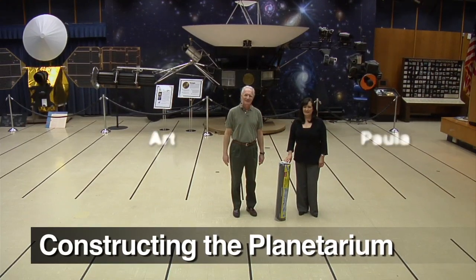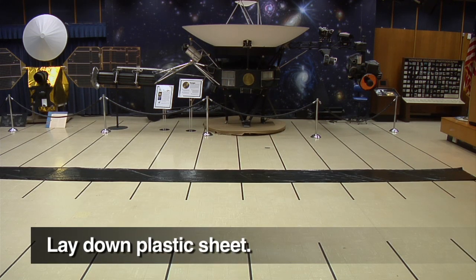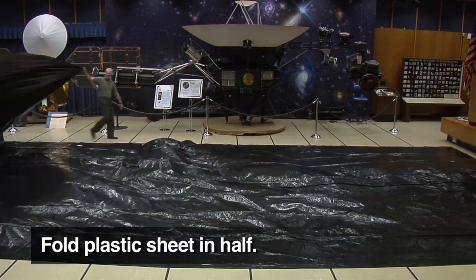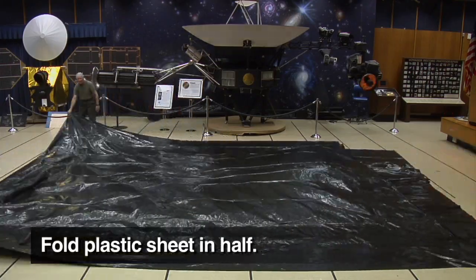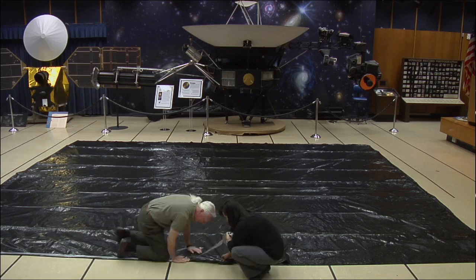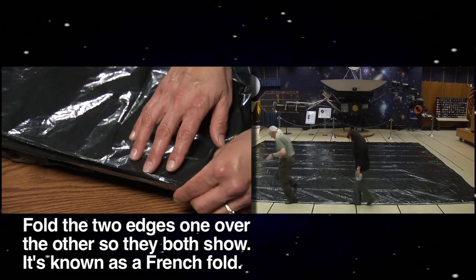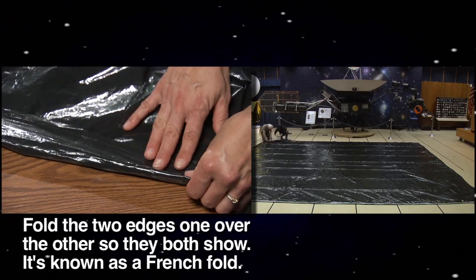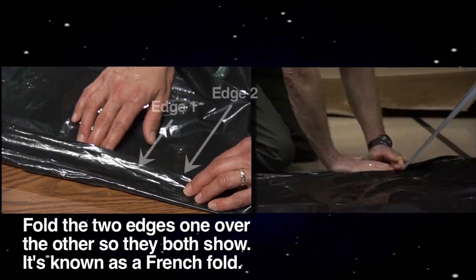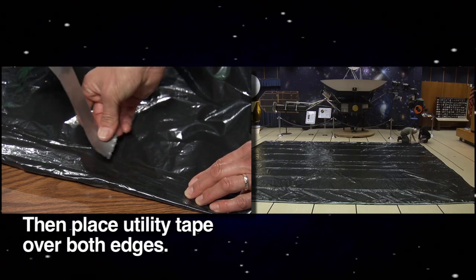It's best to have at least one person to help you construct the planetarium. Start by unrolling the 20 by 50 foot sheet, then fold it in half as shown to create a 20 by 25 foot rectangle. Next, tape the top sheet to the bottom sheet on all three sides of the rectangle. Using a French fold to tape the sheets together will ensure that no separation occurs later. You can see here that the tape will contact three surfaces of plastic when placed on a French fold. Though a bit tricky, this technique is very important.